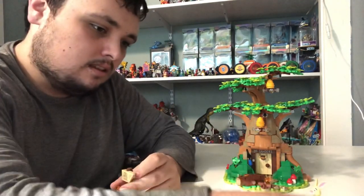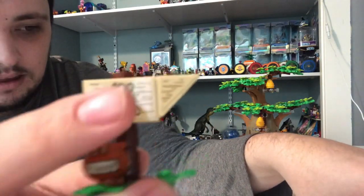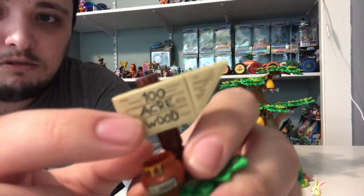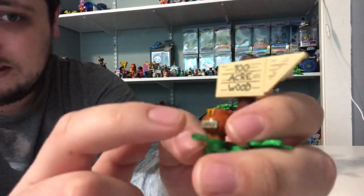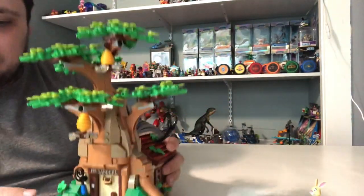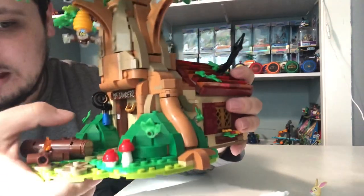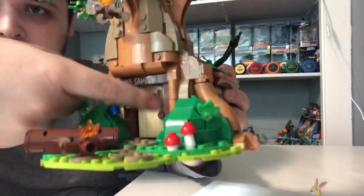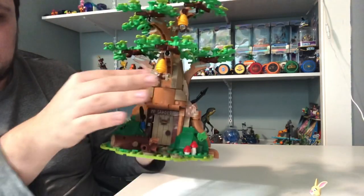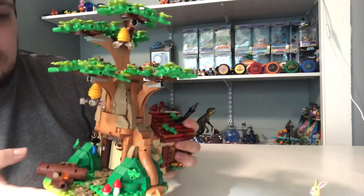Now for the side builds. We got a sign with two different stickers — that one is for pointing. We got a bowl of honey right here, because Pooh likes to eat honey. And we got the main build right here. We got a log for Winnie the Pooh to sit on, and it comes up to his little fire pit. We got a door right there that opens. And we got a tree right here with some bees and beehives. And we got some leaves with different colors.